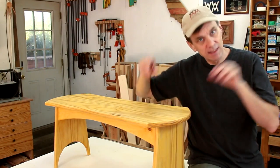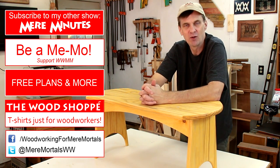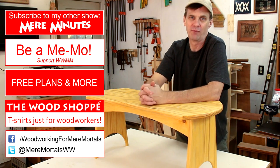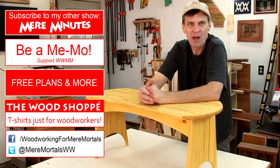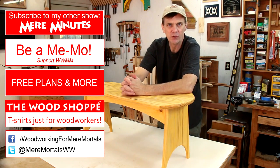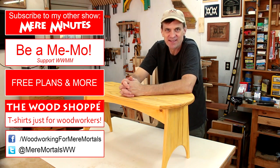If you'd like to build my design, check down in the description for a free set of plans that also include the full-size cutting templates. Thank you for watching Woodworking for Mere Mortals. If this is your first time here, welcome — I'd love to have you subscribe. I post brand new woodworking videos every Friday and have a large archive too, so if you're new to woodworking, browse through and you're bound to find projects you can make. If you found this video valuable, please take a moment to share it and spread the word about Woodworking for Mere Mortals — woodworking that all of us can do. Thanks everybody, I'll see you next Friday.